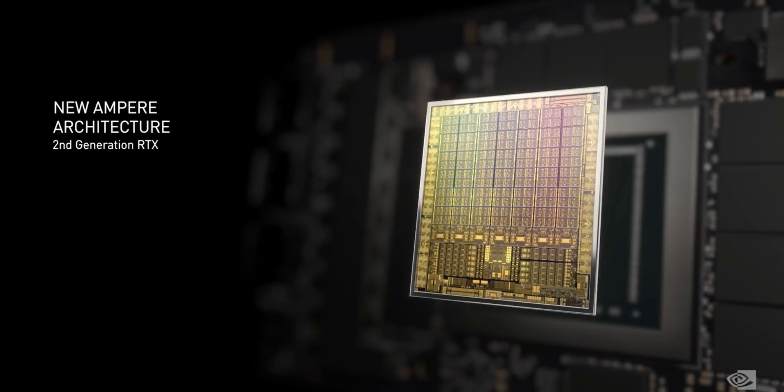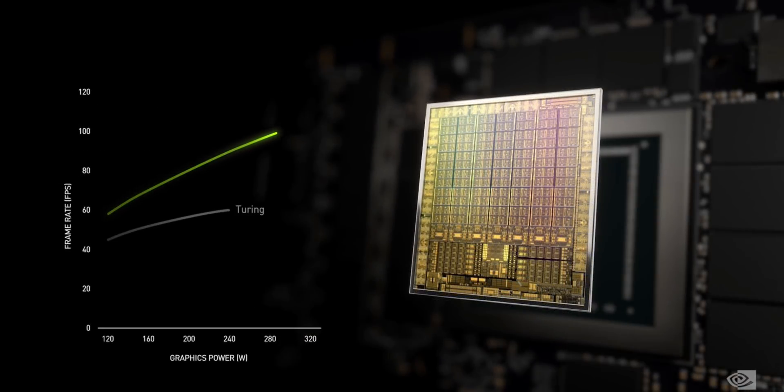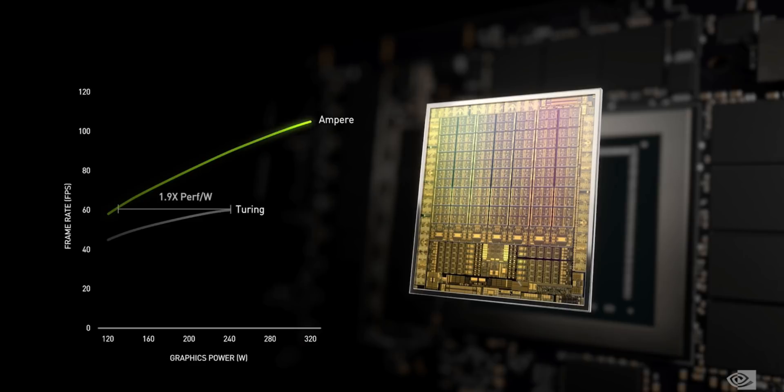From an overall perspective, NVIDIA essentially took the Turing architecture, optimized its design from the ground up, and then supersized it. You're getting more cores, higher memory speeds, some new RTX features, and some eye-watering prices. Everything operates at higher efficiency, but even with a new manufacturing process, these cards are supposed to consume a lot of power and produce tons of heat. NVIDIA also seems to have made fundamental changes to the CUDA cores, so a doubling in CUDA core count won't necessarily mean double the theoretical performance.